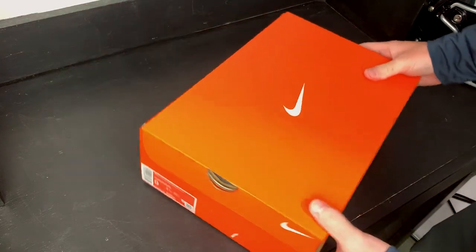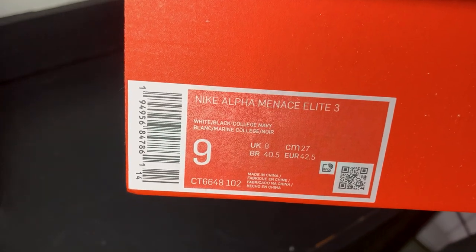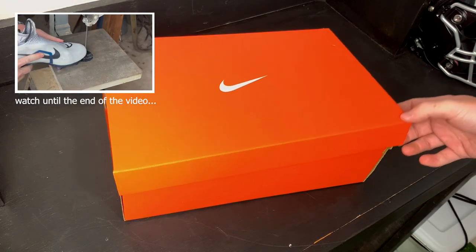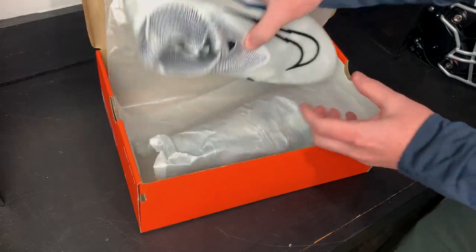Here are the brand new Nike Alpha Menace Elite 3.0s. These are a size 9 in the white and college navy colorway, coming in a typical orange Nike box. Let's get into the box — we've got some nice paper and here are the new cleats.